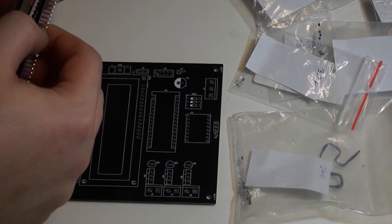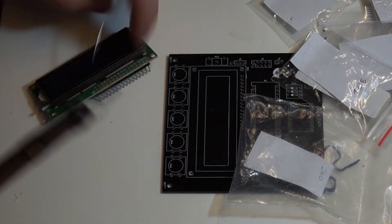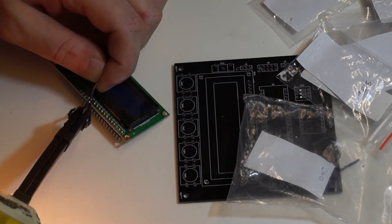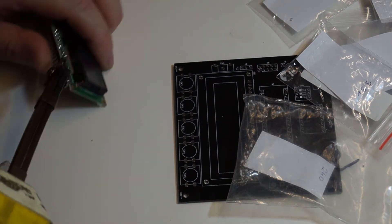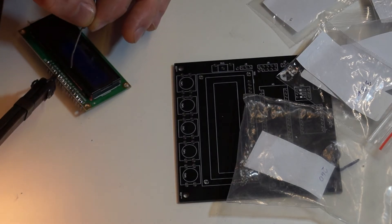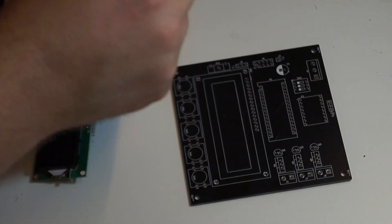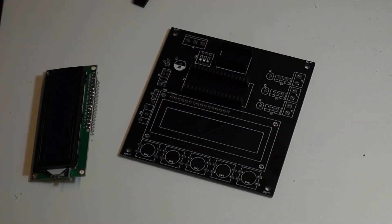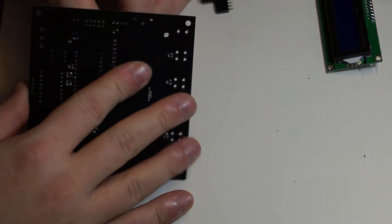The next step is to solder male pins on the LCD screen. After making sure it fits the spot, I grab one long pin header and crack it to fit a size of 16. After that, I put female pins on the main board so that the LCD can be replaced in case anything breaks. This isn't strictly necessary — you can simply solder the male pins directly to the main board — however, getting them out later will be a bit problematic.